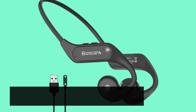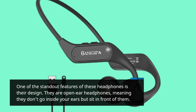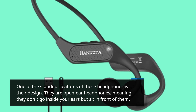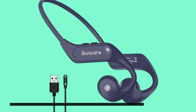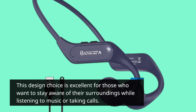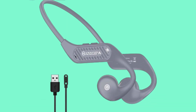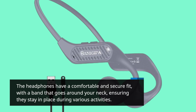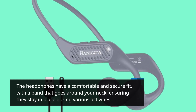One of the standout features of these headphones is their design. They are open-ear headphones, meaning they don't go inside your ears but sit in front of them. This design choice is excellent for those who want to stay aware of their surroundings while listening to music or taking calls. The headphones have a comfortable and secure fit, with a band that goes around your neck, ensuring they stay in place during various activities.